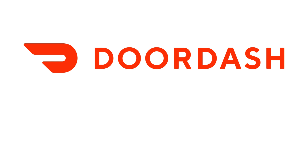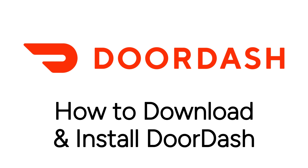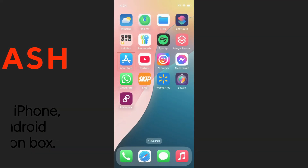Want to start using DoorDash for food delivery but not sure how? I'm Jessica, and in this video I'll show you how to download and install DoorDash. Note that this video will demonstrate on iPhone, but written instructions for both Android and iOS will be listed in the description box. Now let's get started.